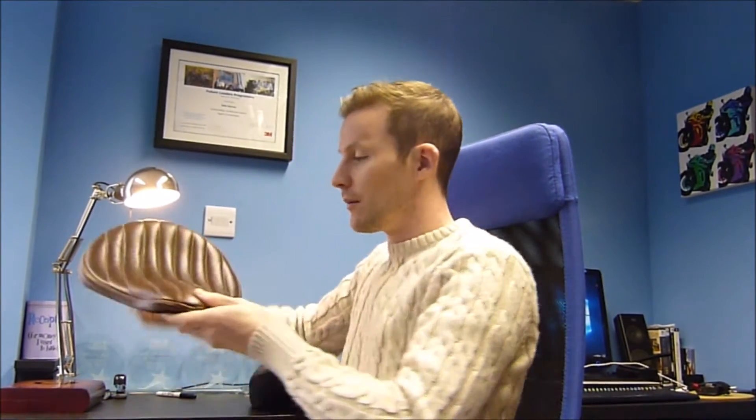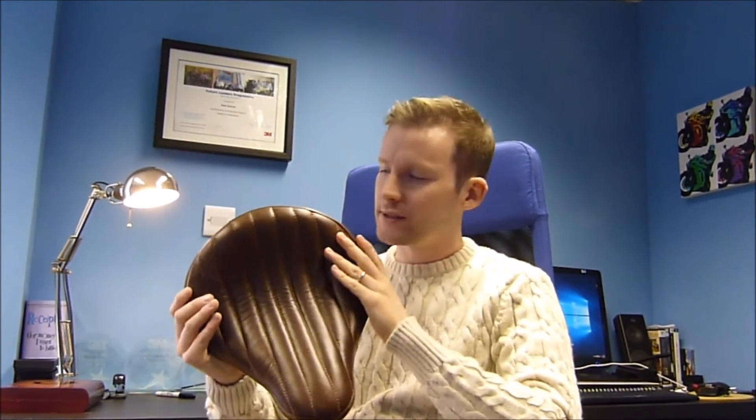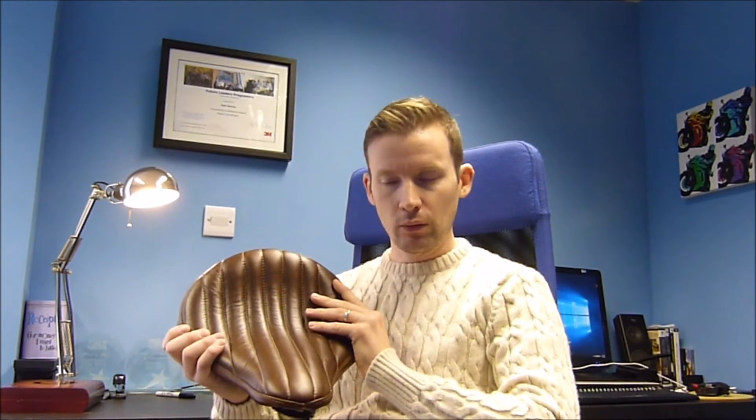I looked around for a long time and ended up going with a seat made by a company called Mother Road Custom. They're based on Route 66 in California. I found them online but there were very few reviews about the company or their seats. This is called a Boba Bates seat, based on classic styling and made of veg tan leather — the pictures looked great, so I took a punt. It was around $279 for the seat, plus about $150 for a mounting kit. With import taxes here in the UK, it worked out to about £350–£400 all in.